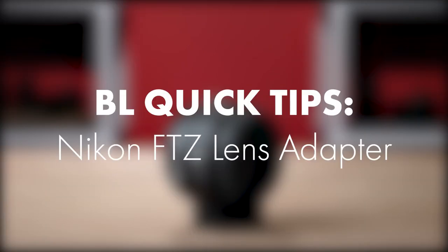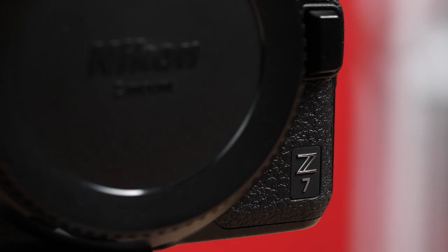Hey there! I'm Tom from BorrowLenses.com, and on today's quick tip we're going to talk about Nikon's FTZ adapter for Z series cameras. The FTZ adapter enables you to mount F glass to bodies like this, the Nikon Z7.